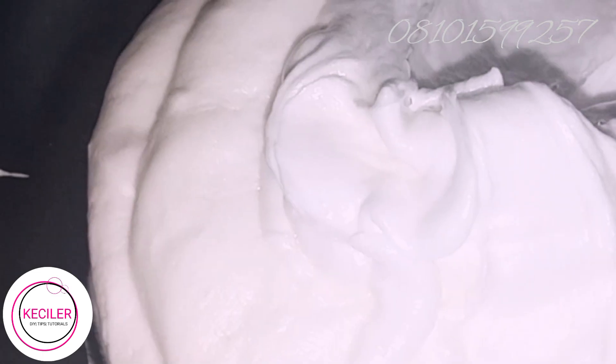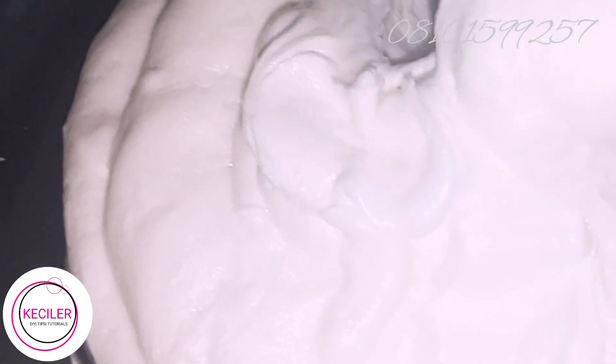Hello guys, this is Kessina Loisre Shikenke. Today we'll be formulating an intense whitening soap, and we are going to use the whip soap base we made last time to do it.